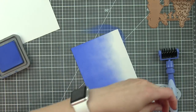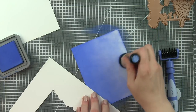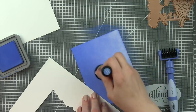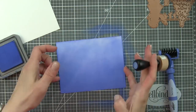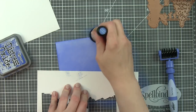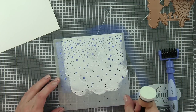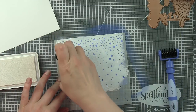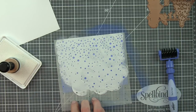The other background, which is a landscape design instead of the portrait look, is going to be inked with blueprint sketch distress oxide ink. I love the blueprint sketch — again concentrating the ink down near the bottom edge and lightening it toward the top — and then we're going to stencil falling snow over that again. I tried to do any backgrounds that were the same at the same time so I only had to clean my stencils once, unless I was switching colors.